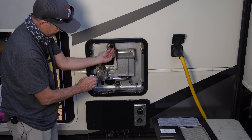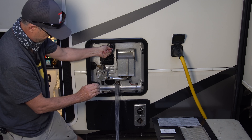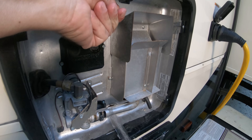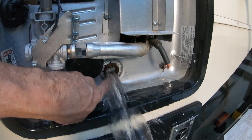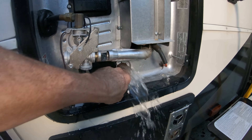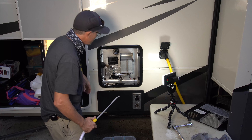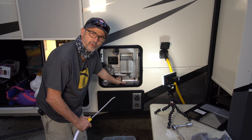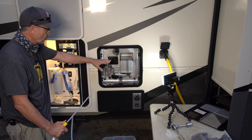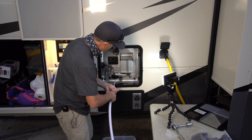We're going to flip the valve and you can see there's some blockage in there — there's definitely some little pieces in there. You can see I'm filling up my bucket here. Now we've got it fully drained. I have the water shut off so there's no water going to the tank, and we're going to use our little wand to flush it out.